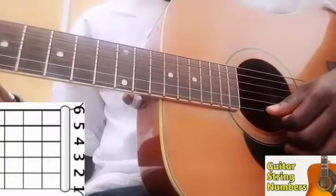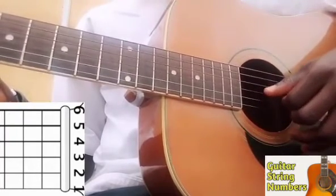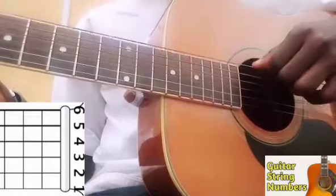Your tiniest string is the first string, so this is your first string. This is the second string. This is our third string, fourth string, fifth string, and the sixth string.